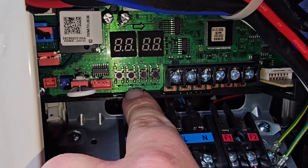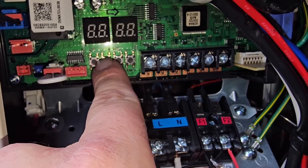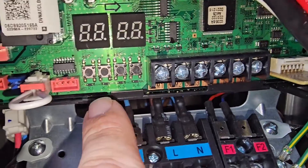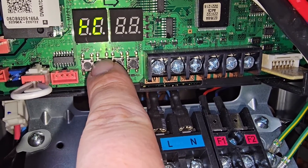You can go to auto trial by pushing K2 six times, or you can go to auto trial commissioning mode or installation mode. So K2 — 1, 2, 3, 4, 5, 6, 7.